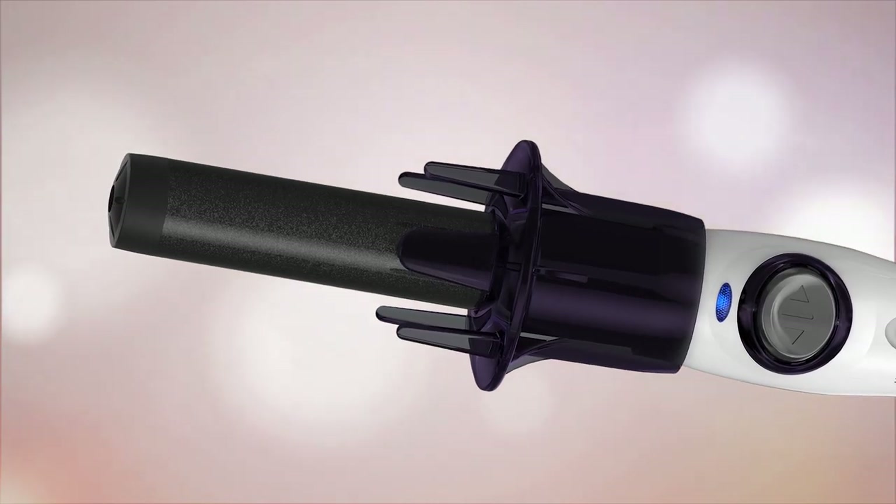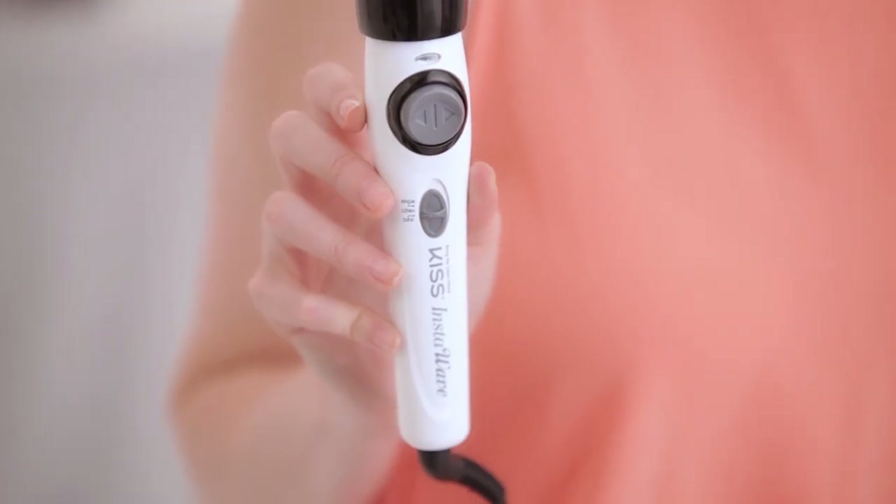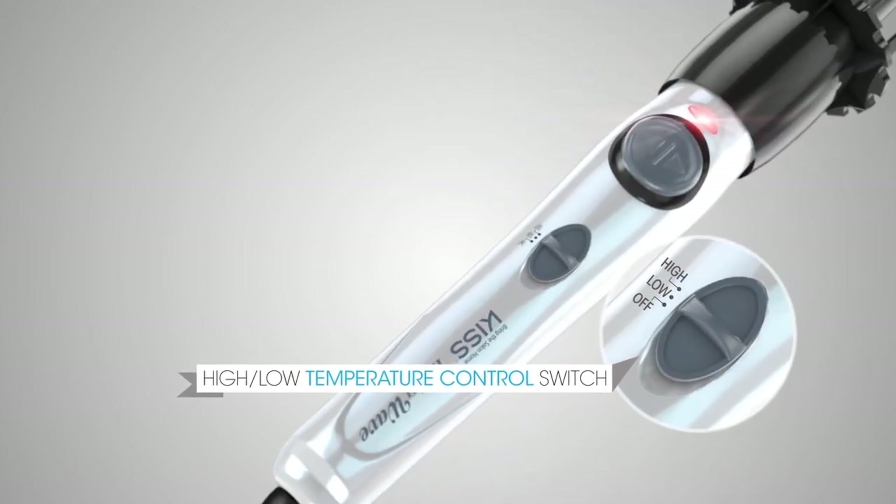The ceramic barrel produces frizz-free results. It has an auto shutoff after 90 minutes, so no worries if you rush out the door and forget to turn it off. It has a high and low temperature setting, so you can choose a setting that is suitable for your hair type.